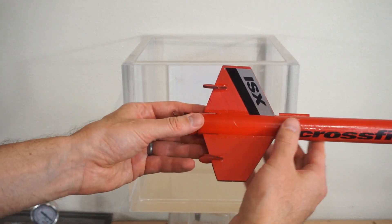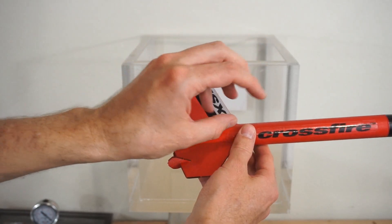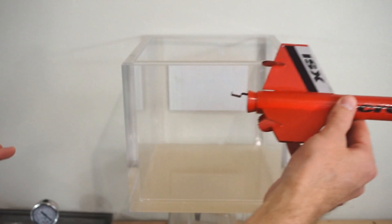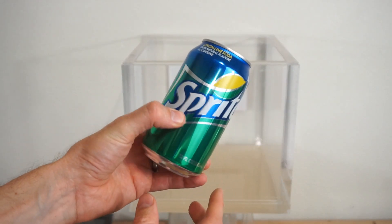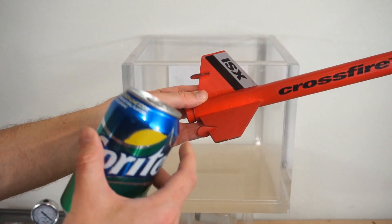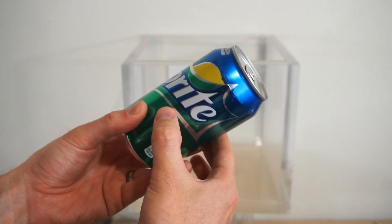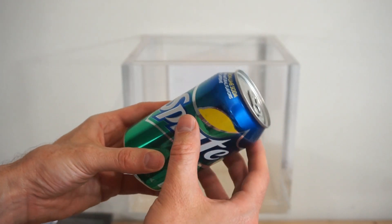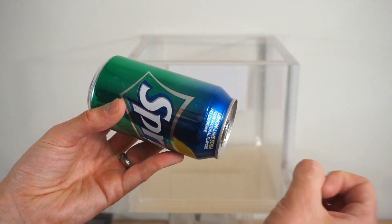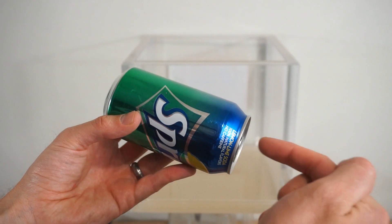In a rocket, you have a solid or liquid rocket propellant that reacts and forms a hot gas that expands out the back, and the mass thrown out the back pushes the rocket forward. In a soda can, we have compressed gas — not from a chemical reaction, but already present as carbon dioxide. When I get this under vacuum, the pressure will build up and it's going to explode out the back, thrusting the can forward.